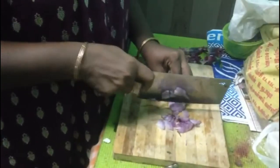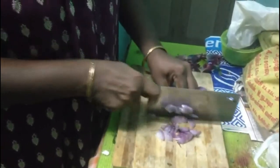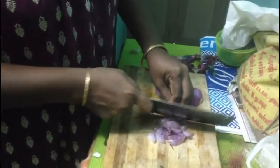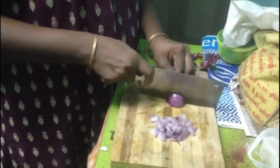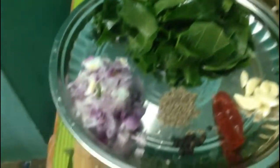Now take all the ingredients necessary for preparation. First, let's have chopped onions, garlic, cumin seeds, pepper, turmeric, and salt up to your taste. Just have a look at this — and also a few dry chillies.